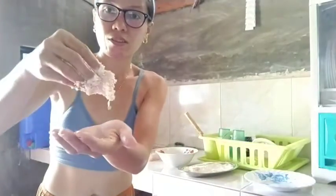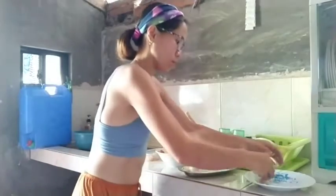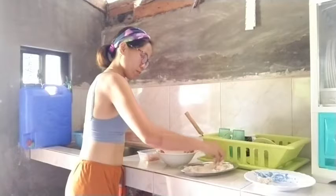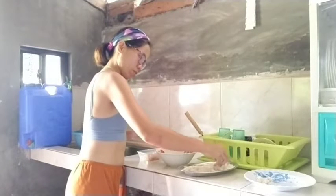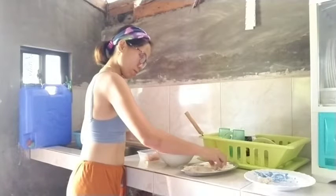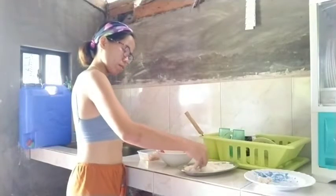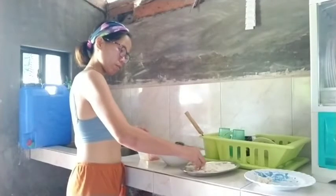So this is the result of the chicken fillet. To recap: first, dip in beaten egg; second, coat with flour; and the last step, coat with breadcrumbs.